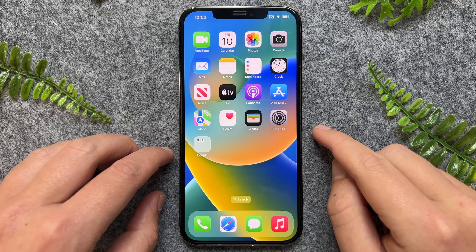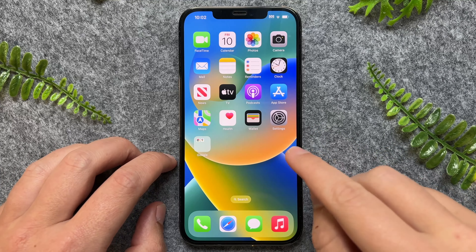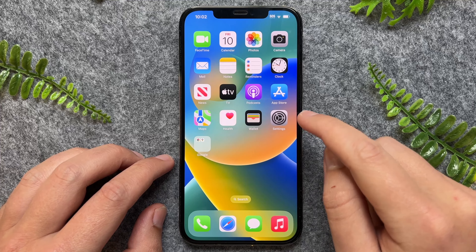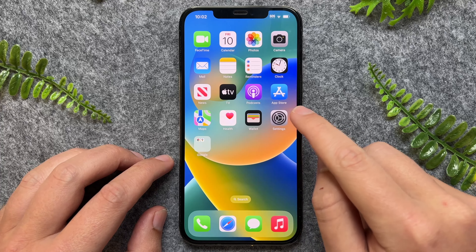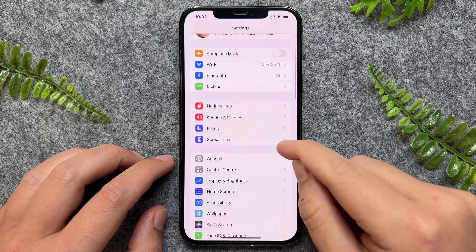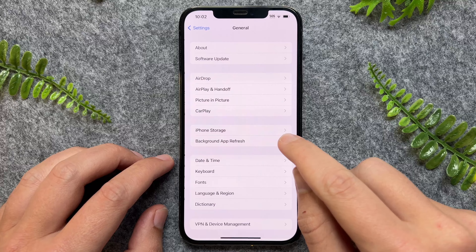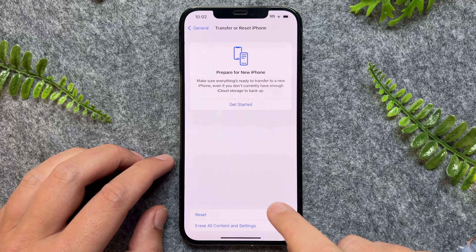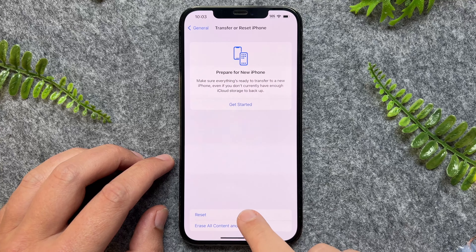In this quick video I'll show you how to reset the network settings on your iPhone 14. To reset your network settings, we first have to go into the Settings app. From here we just want to go to General, and then go down to the very bottom to Transfer or Reset iPhone, and then we just want to tap on Reset.